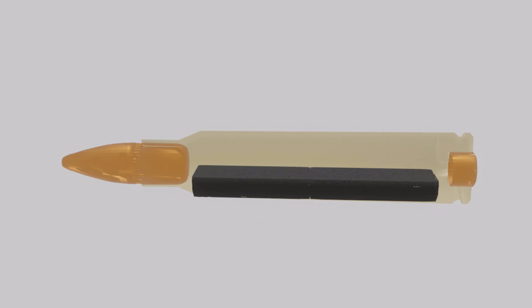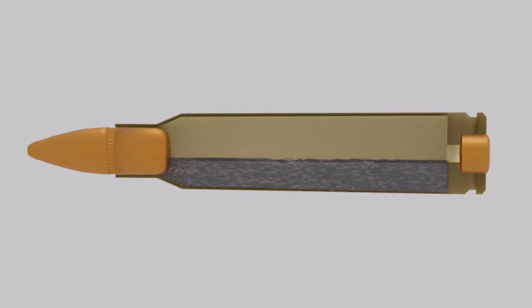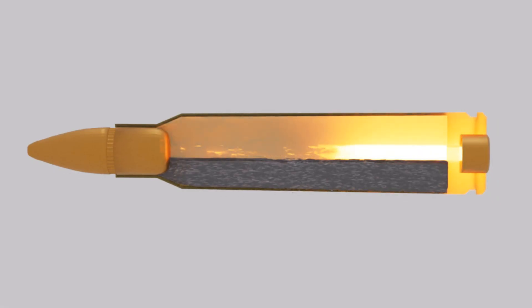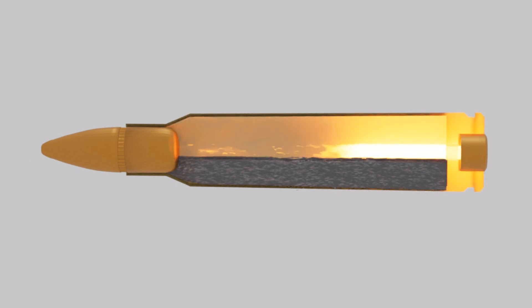He warns us to be careful: with low powder charges and failure-to-fire conditions, your likelihood of having a squib increases. The flame was obviously traveling along the surface of the powder and not through the powder as it normally does.